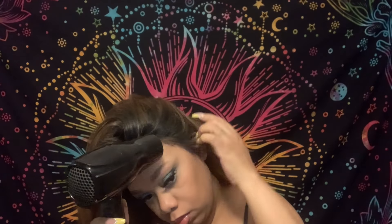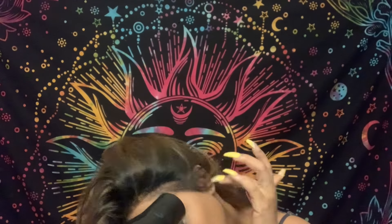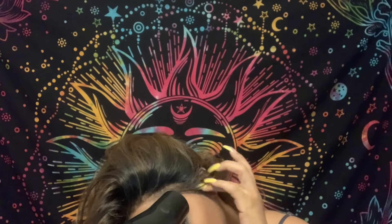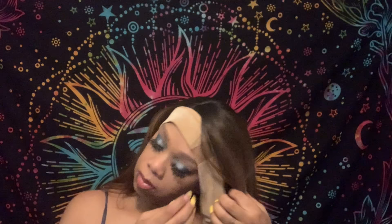Something I forgot to mention earlier: this wig does come with baby hairs. I'm not going to use them at the moment, but it actually does come with baby hairs. Right now I'm going to put on a wig grip to hold it down so it can dry a little bit more, and then I'll come out of the wig grip, comb it out, and show you the finished product.